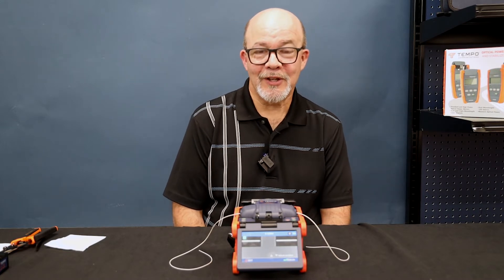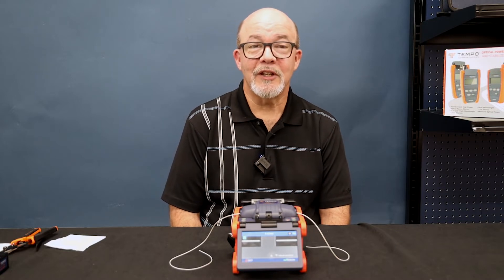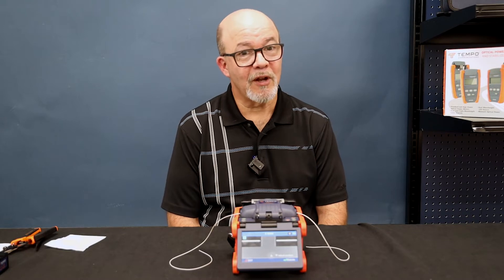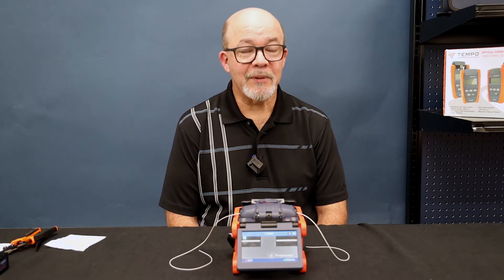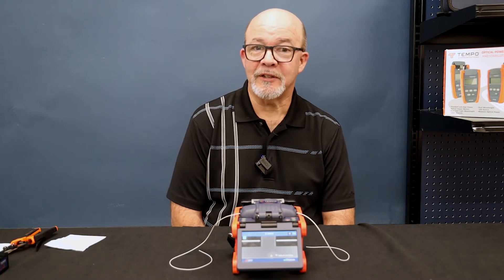Hi, I'm David Lopez, application sales engineer for Tempo Communications. The Tempo Communications 915FS and FSP200 fusion splicers use the following screen adjust procedure if the splicer was dropped or after shipping. A screen adjust might be necessary if fibers are displayed partially off the screen.